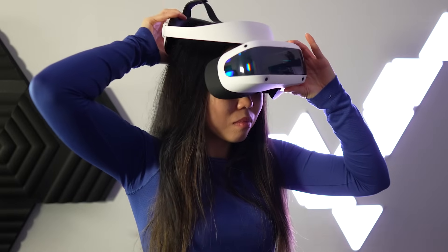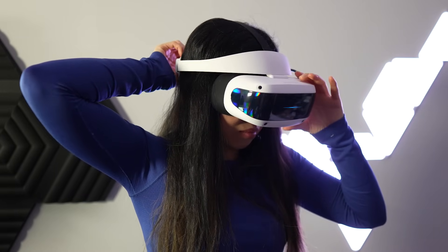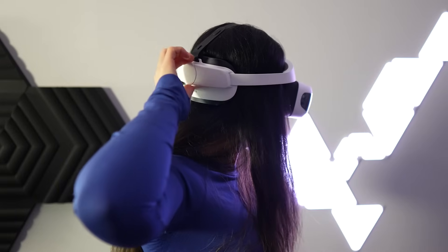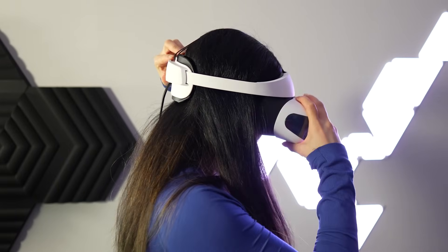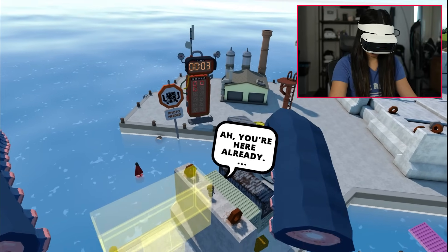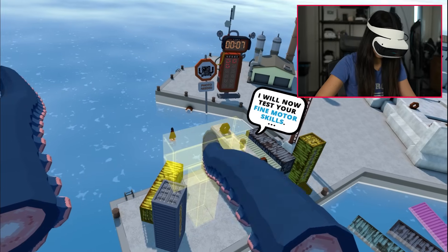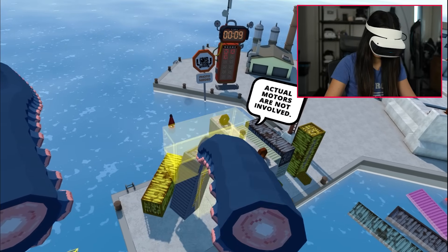Talking about comfort — remember, this is always subjective — but I found the E4 to be reasonably comfortable. Unfortunately, to achieve a clear display I had to wear it very tight, which did apply significant pressure on my forehead. However, even after 30 minutes of continuous play it didn't cause any huge discomfort, so it's really not bad.